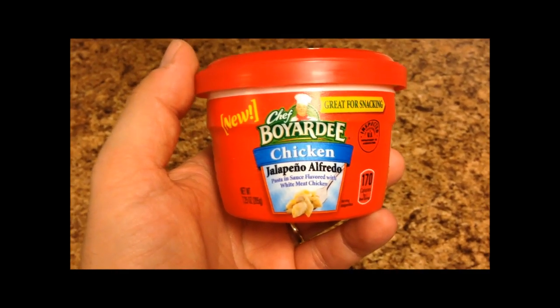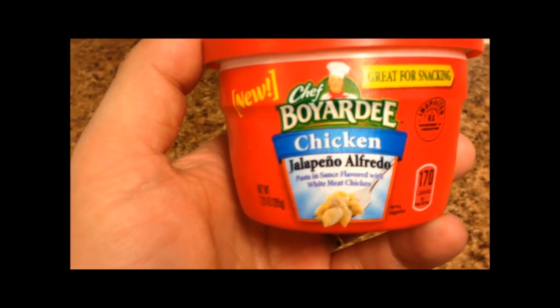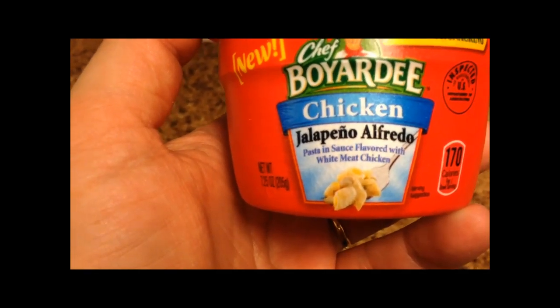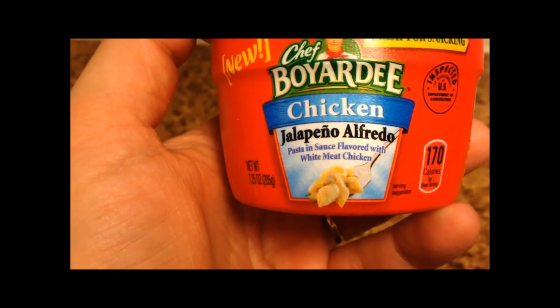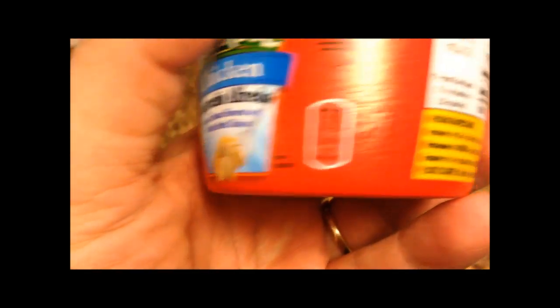Hey guys, welcome to another lunchtime review. Today I'm going to try one of these new Chef Boyardee — it's a chicken jalapeño alfredo. It is pasta in sauce flavored with white meat chicken. That's an interesting way of saying it. It's 170 calories.